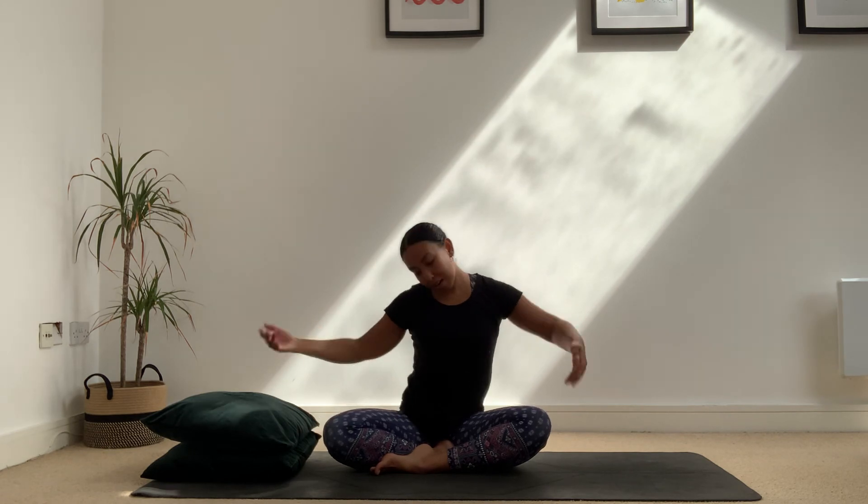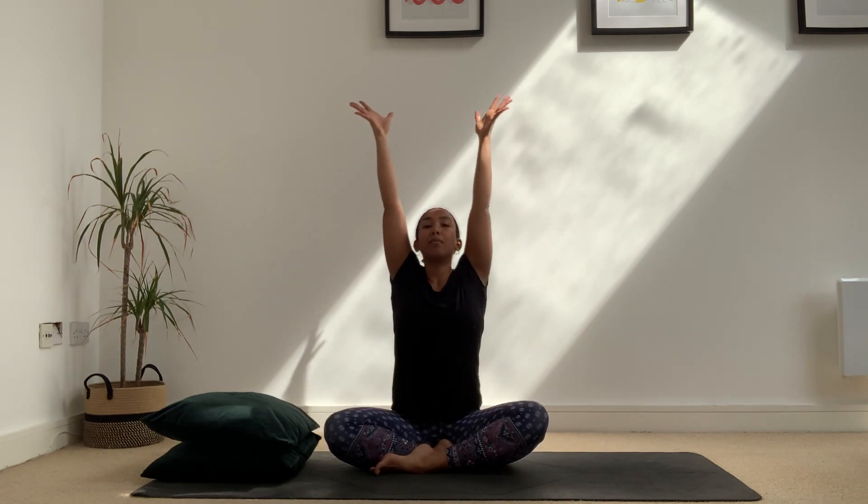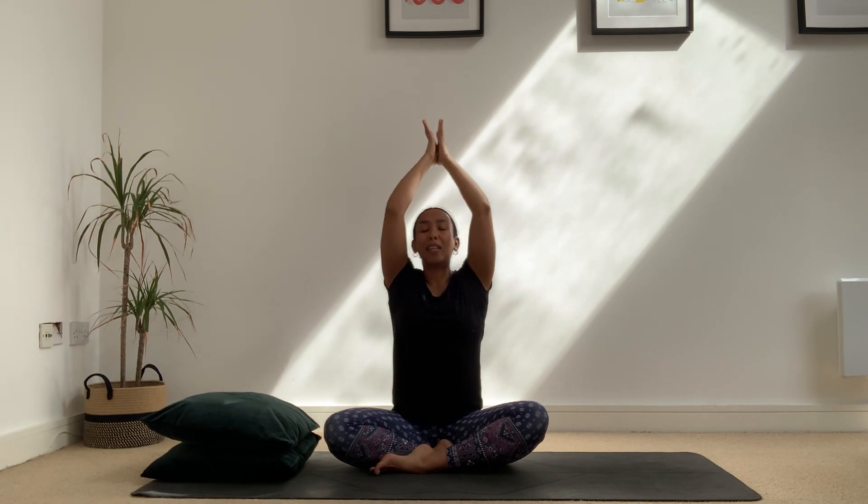Come back to centre. Maybe shake your arms, shake your body — whatever feels good. Breathe the arms nice and high, and as we breathe out the hands come down. We're ready for our day. Thank you — hope that felt good to just wake up with a few stretches. I will see you in the next video, bye bye.